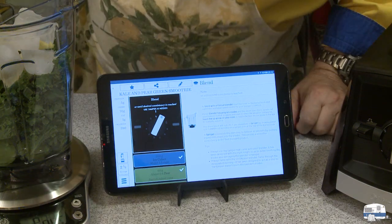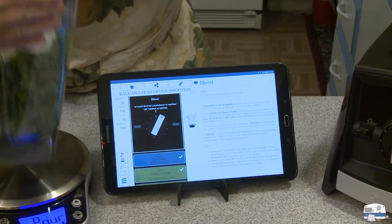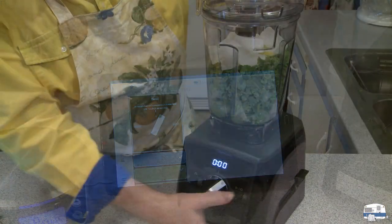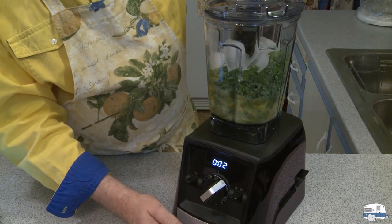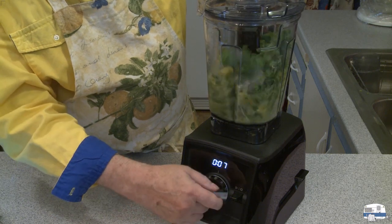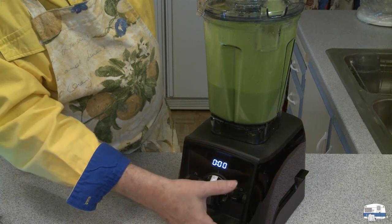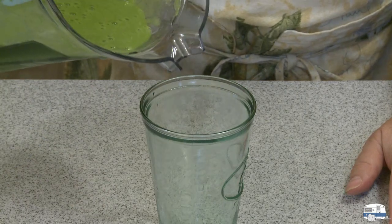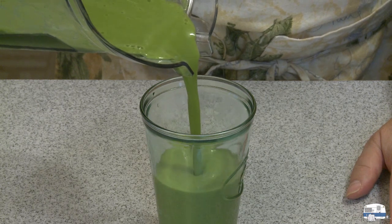Okay, use tamper as needed. I'm going to move this onto my blender and start it. That is a green smoothie! There's my smoothie, and that looks smooth. Compared to my conventional blender, look how smooth that is.